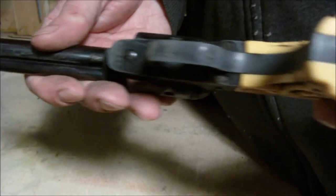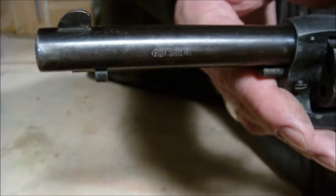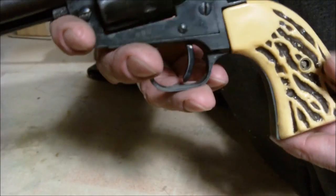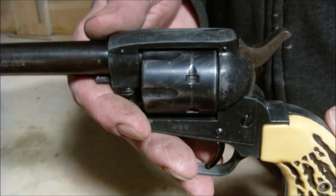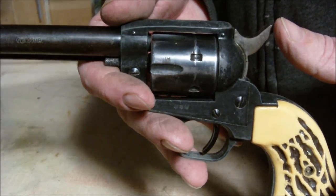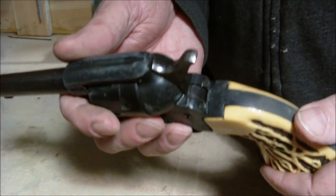It's not in the greatest shape. I keep it around because it was my brother's. Maybe one of these days I'll get some videos showing me shooting it. Anyway, I wanted to show this to Cutworm — sorry it took so long to get a video up. Thanks for watching.